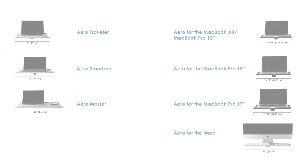They come in a variety of sizes, including the Arrow Traveler, Arrow Standard, and Arrow Master. They're also available in sizes specific to Apple computers, including the MacBook Air/MacBook Pro 13-inch, MacBook Pro 15-inch, MacBook Pro 17-inch, and the largest one, the Arrow for the iMac, which also includes a secure grip stability bar to keep your computer firmly mounted to your table.